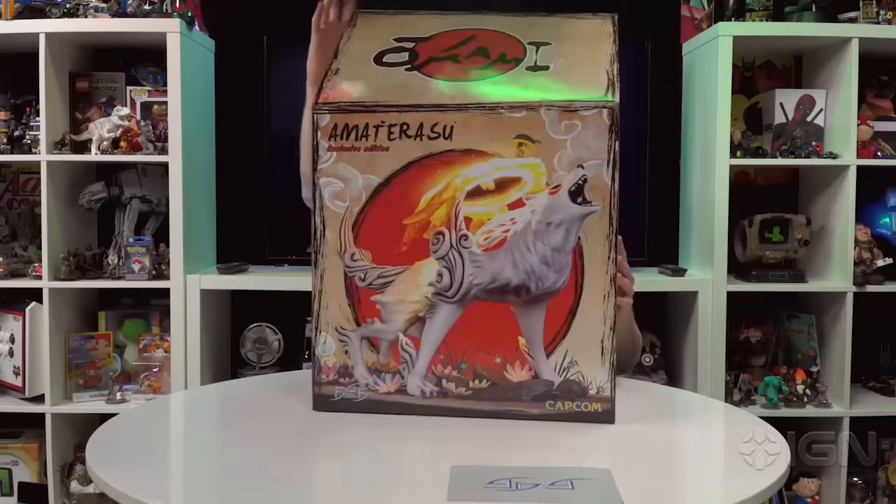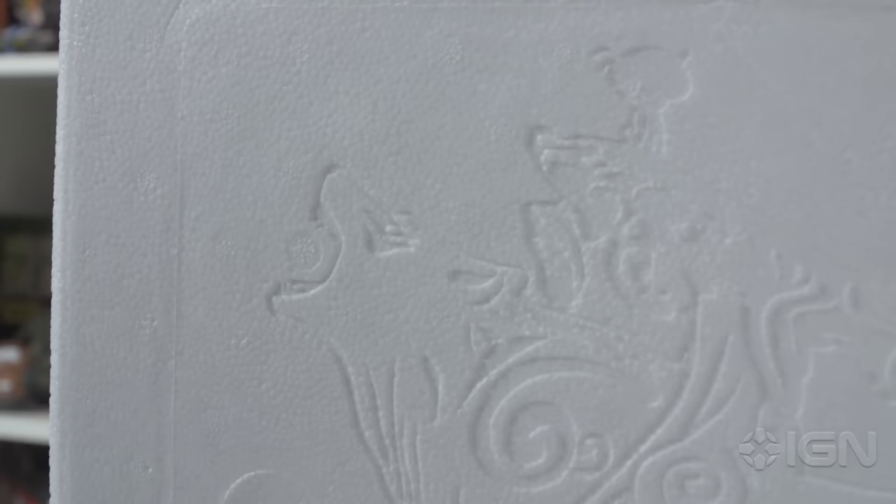Hey guys, Rory here with IGN, and today I'm gonna be unboxing one of the biggest figures I think I've ever unboxed at this company — and that is Amaterasu, the goddess of the sun from Okami.